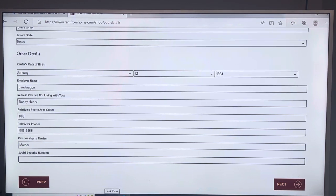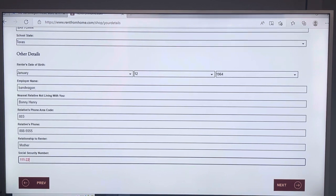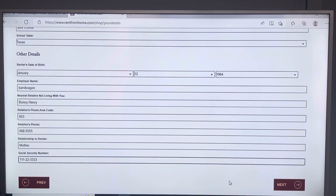The social security number field is for your social security number, not the relative's. You can also use a passport number or a matricular consular ID card number here. Please make sure you put your accurate number in there — if they see it's not a real number, they're going to cancel your contract. I'm not saving any of that information on mine. Clicking Next to go to the next page.